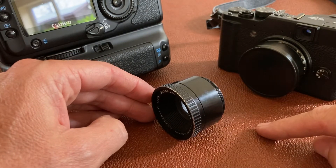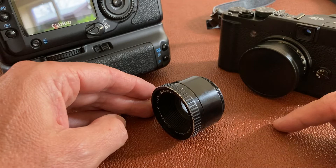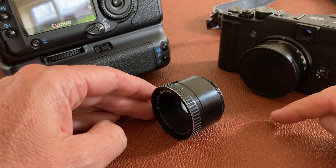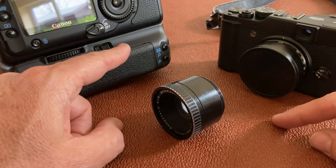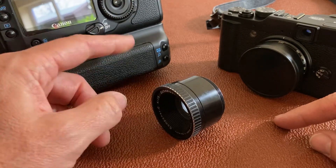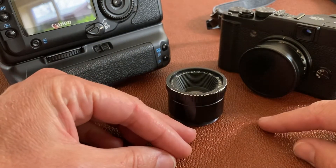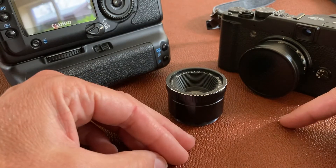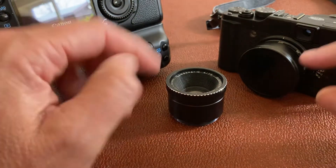One downside to interchangeable leaf shutter lenses is consistency: if one lens fires at 1/60th of a second but the next lens you change to is actually doing 1/40th because it hasn't been well maintained, you'll get a difference in exposure. Having the focal plane shutter in the body means you're only maintaining one thing. But with a compact camera like this where you never take the lens off, that problem is done away with — there's one leaf shutter for the whole focal range.